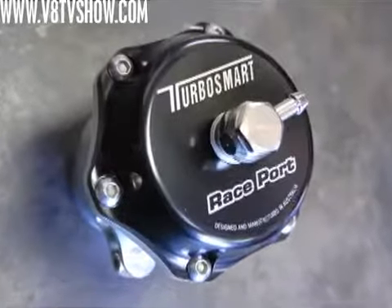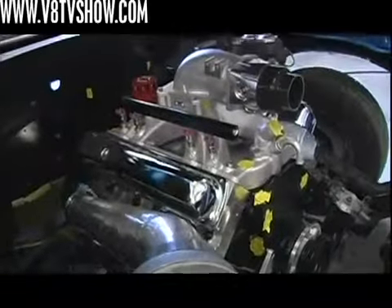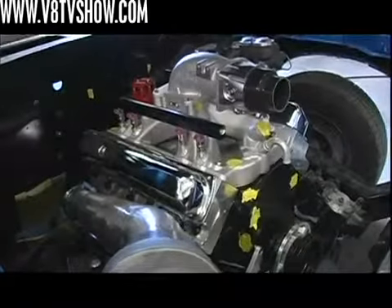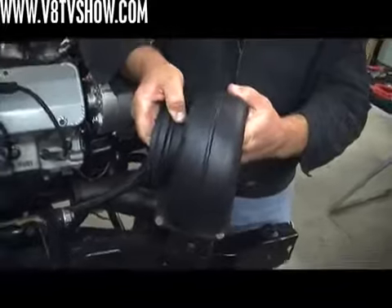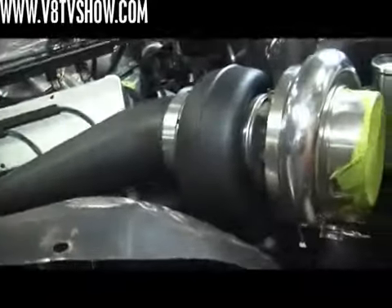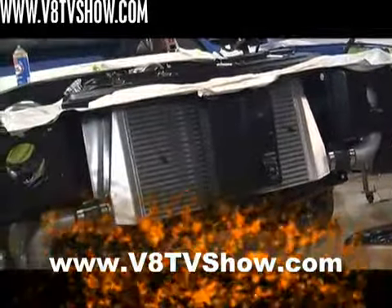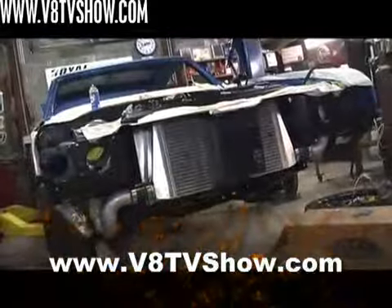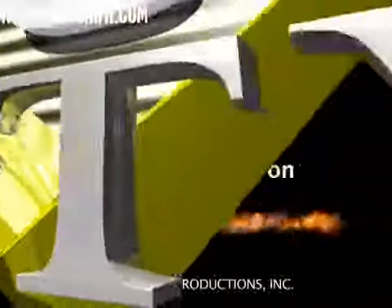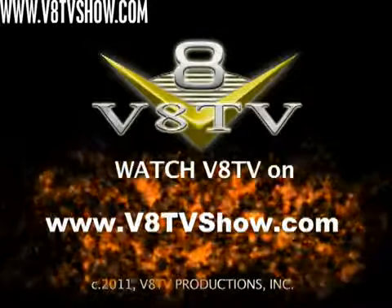Next time we're installing the TurboSmart blow-off valve, finishing up the intake tubing all the way to the Holley throttle body. Some of the parts get extreme powder coatings — 2,200-degree ceramic high-temperature coating — and then we'll install all the remaining parts to complete our turbo system on the '71 Cutlass. You can learn more about this project and see additional build photos on our website at VATVShow.com. We'll see you next time.